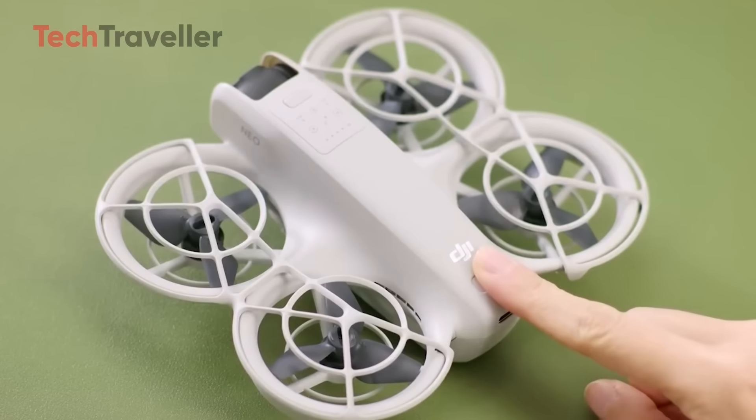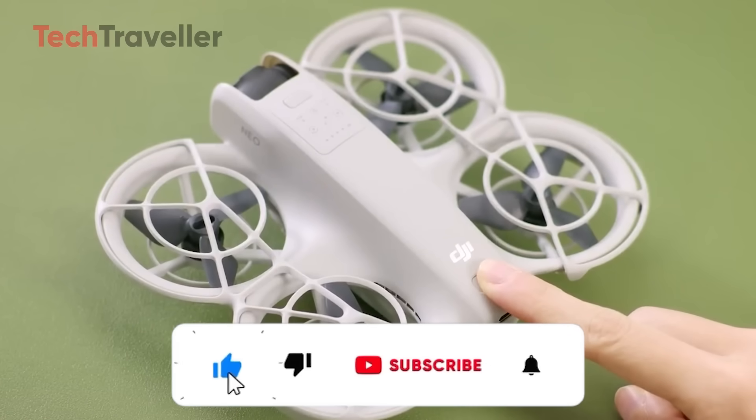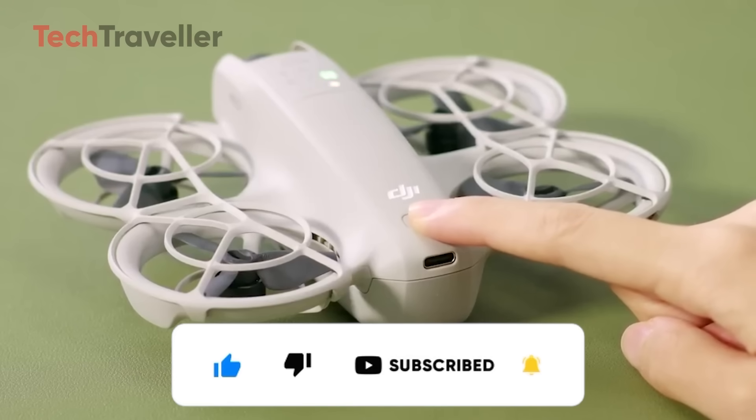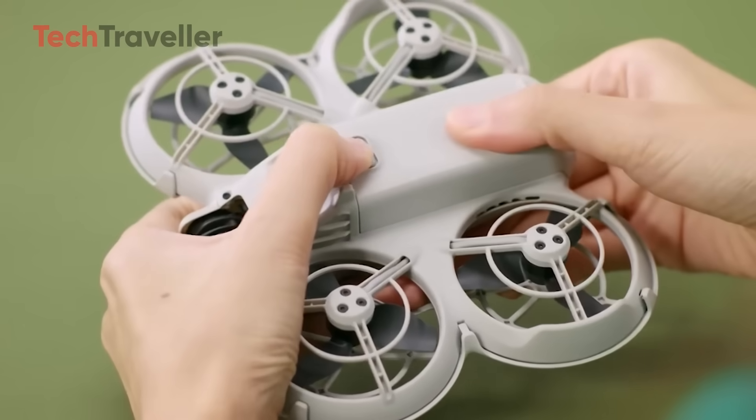Before we dive in, don't forget to subscribe, hit that like button, and drop a comment below with your first impressions. I'd love to hear what you think about this sleek new DJI release. Now, let's break it down.